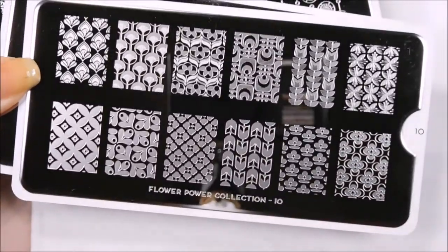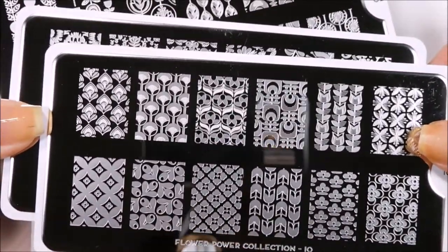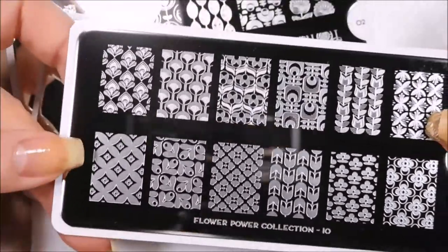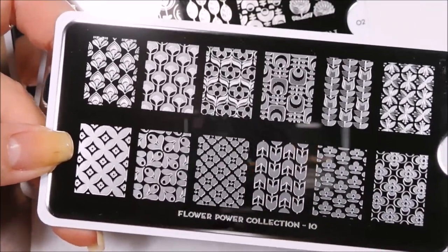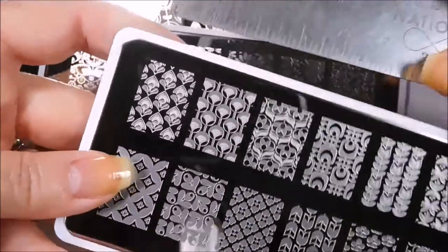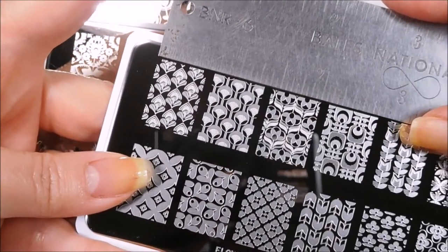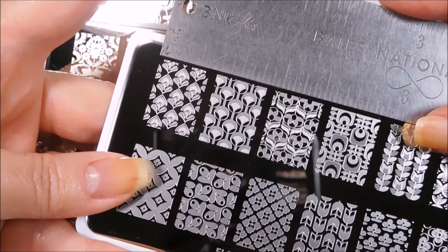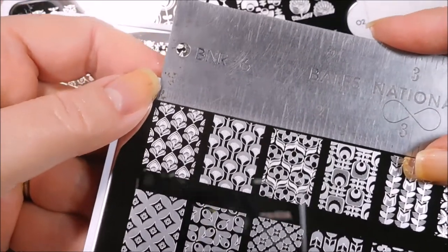All of the plates I got are the XL version. There are smaller versions of these images that you can get, and the plates with the smaller images actually have a few additional images as well. So if you have smaller nails, you might want to go ahead and get those and get some additional images. But for me, I want these to cover my full nail, and my nails are sometimes a little bit longer.